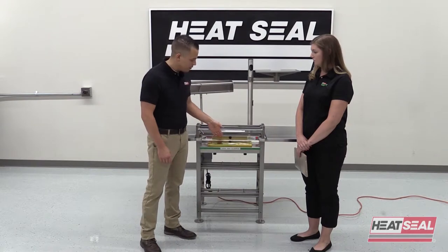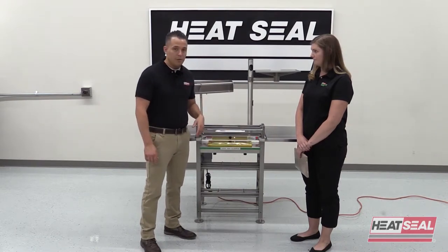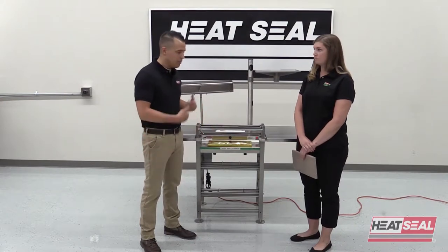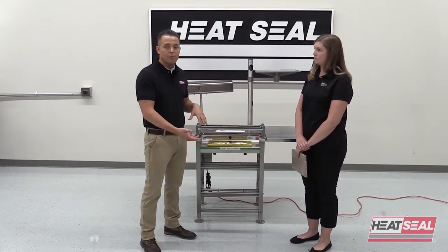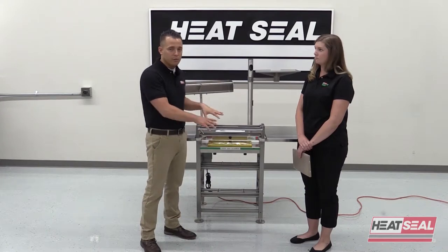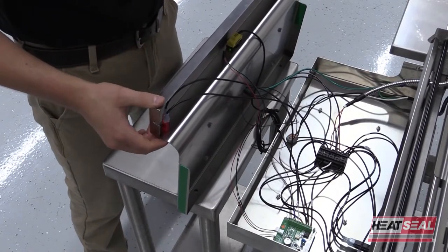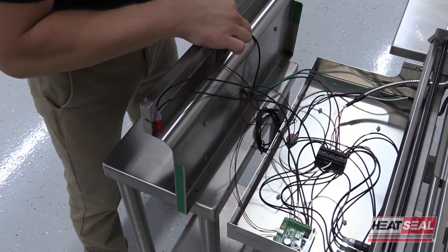But if the light is on and you wave your hand in front of the photo eye and the light does not come on, there's an issue inside. At that point you're going to have to take the cover off, and we'll delve a little deeper into that. Once you have the electrical compartment open, you'll want to take a look at the back of the photo eye.